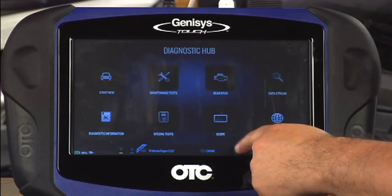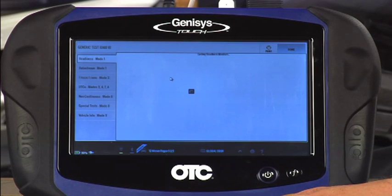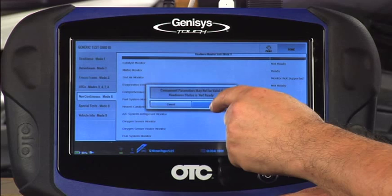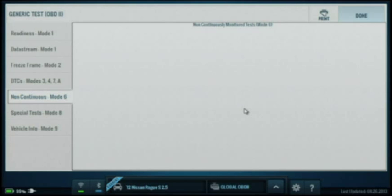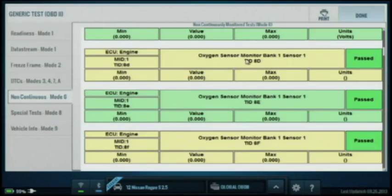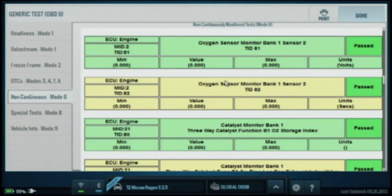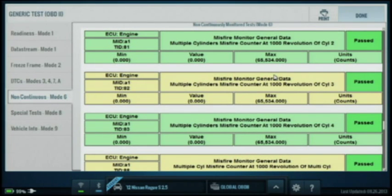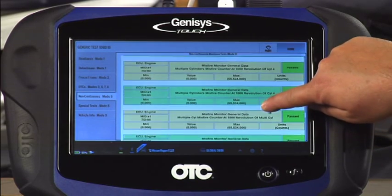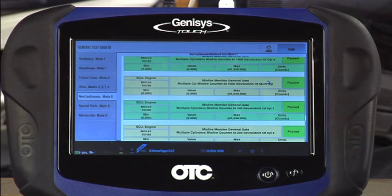I'm going to change my module, tap on the up arrow, and go to global OBD2. Now I'm going to go to non-continuous mode 6, and it's going to ask me if I want to see the test results — I'll tap OK. Now I'm going to scroll up until I find misfire data. I'm looking for misfire data A1, A2, or A3. I'll scroll through — there's quite a lot of information on this Nissan. Now we are there at misfire A1. I'll scroll through looking at cylinders 1 through 4 and I see nothing that shows any kind of unusual error. So this misfire must be very light under load. I'll hit done.